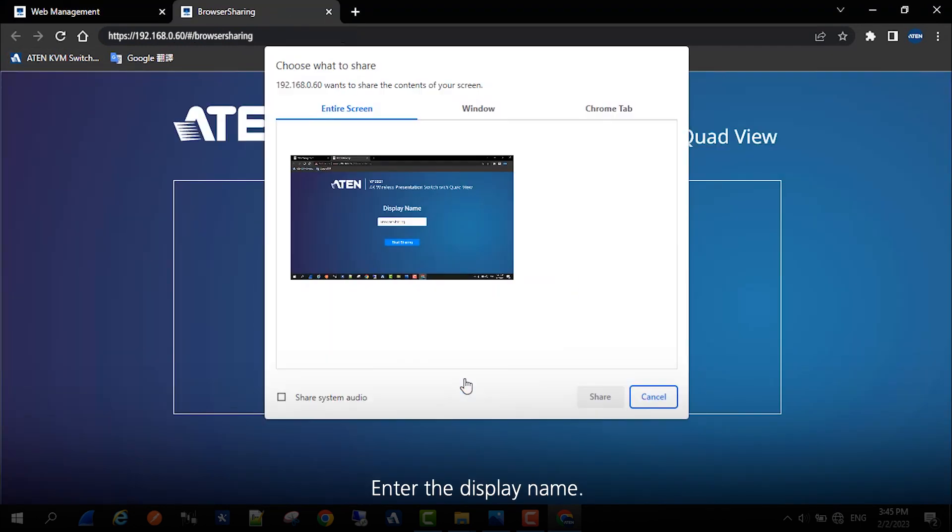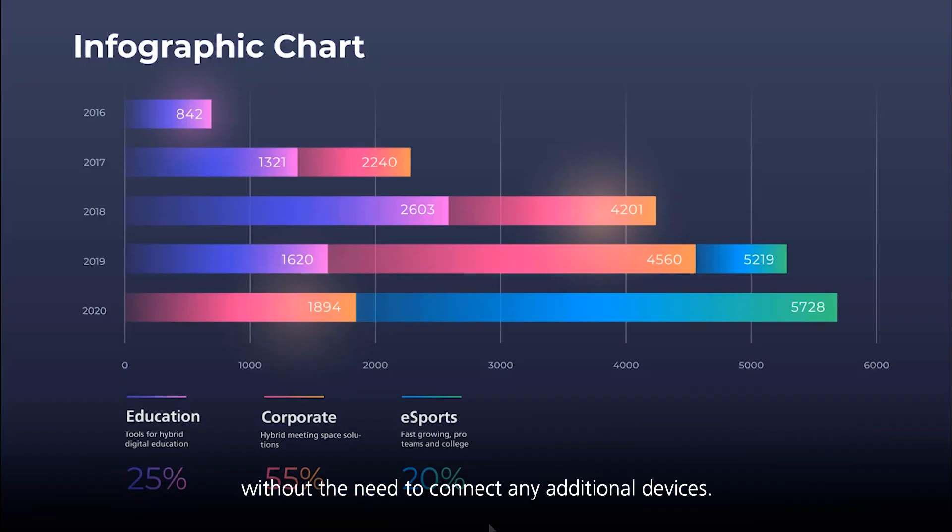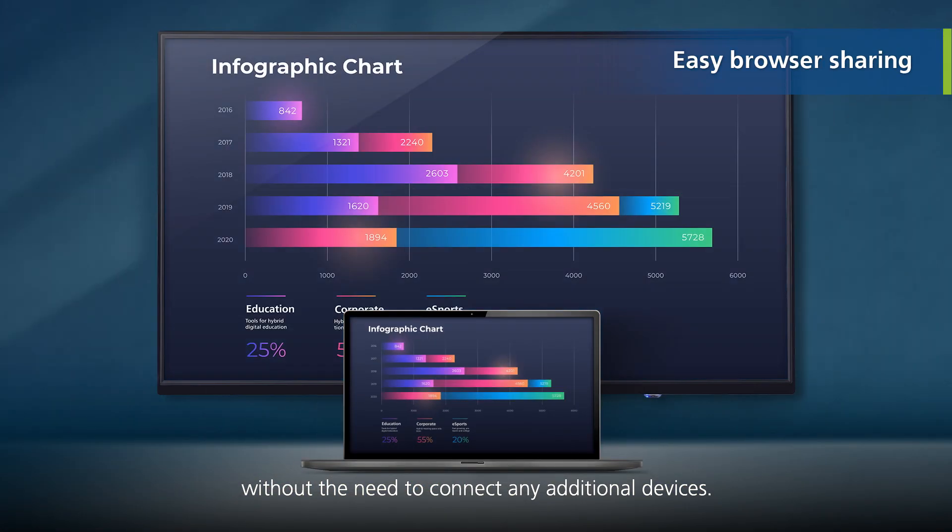Enter the display name. Lastly, click on the content to quickly share it without the need to connect any additional devices.